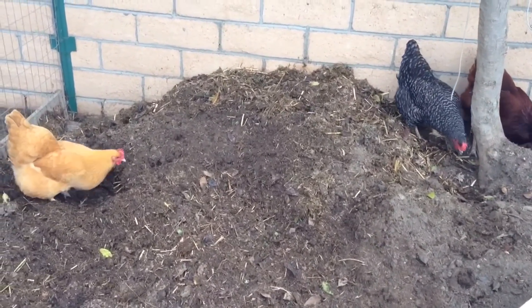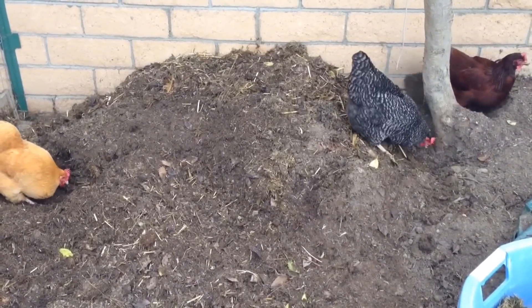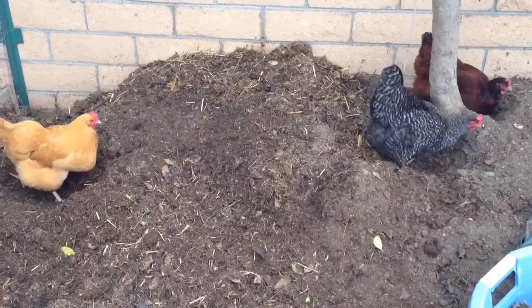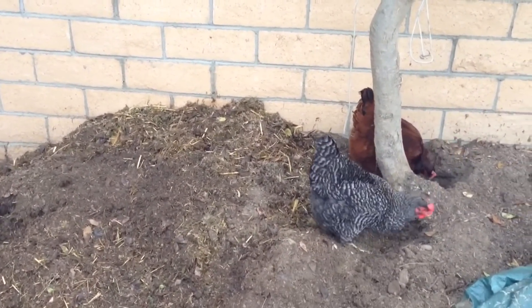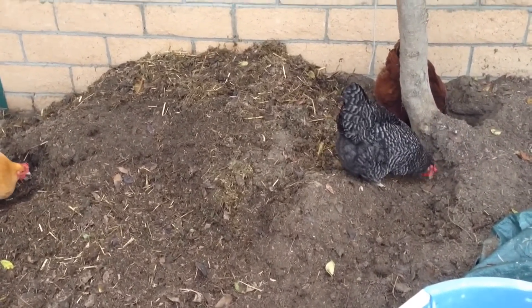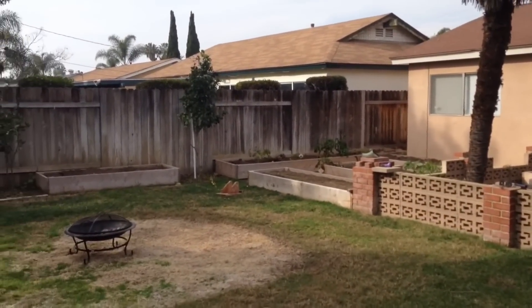So I'm just curious — do you guys allow your chickens to come out and dig through the compost pile? Do you even compost? To me, this is essential for an organic garden, unless you're really importing a lot of soil. This pile is basically for next year — I'm going to let it pile up, and by the time next year comes, I'll have enough to put into my garden beds over there.